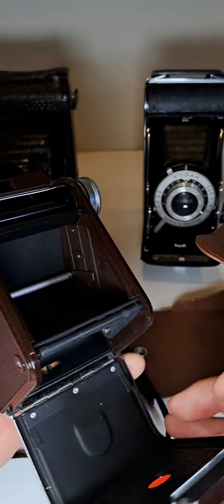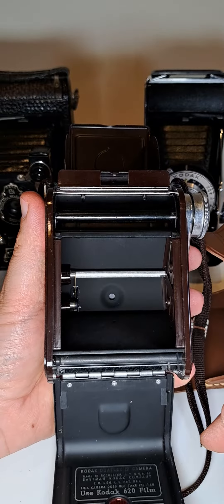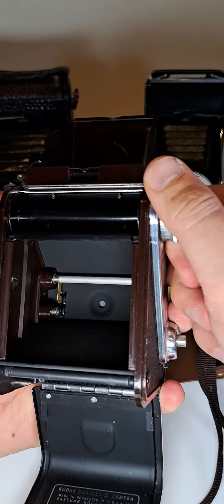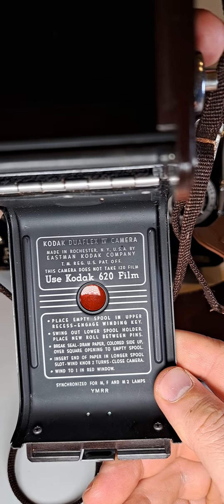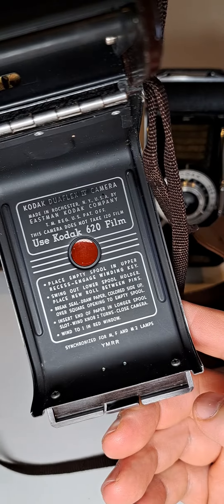Press the button in here to open it up. As you can see, that's how it looks inside the camera. There's some information here — you can find out what film you can use and how you can use it.